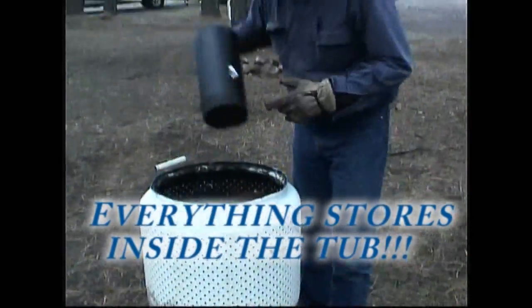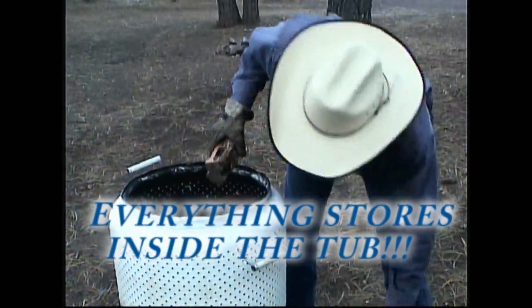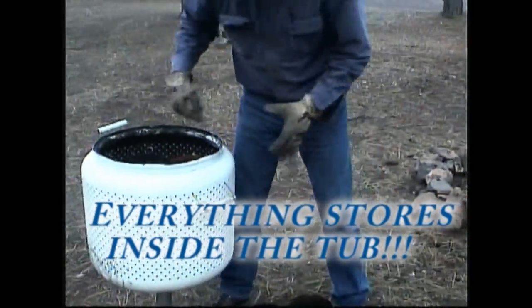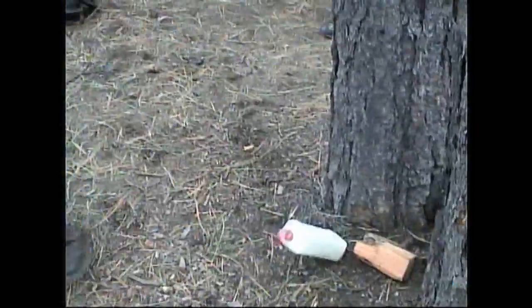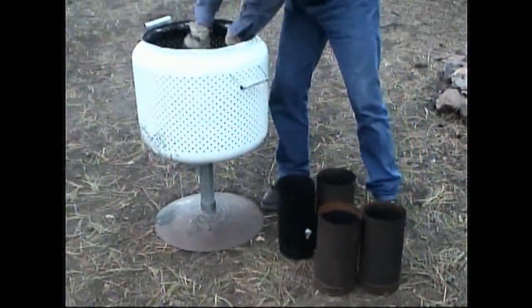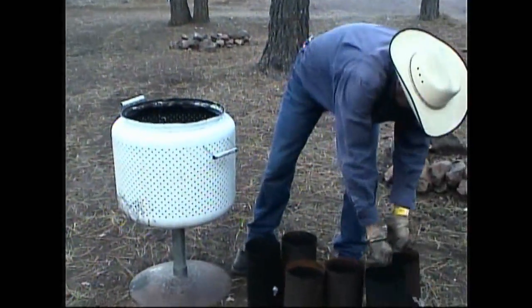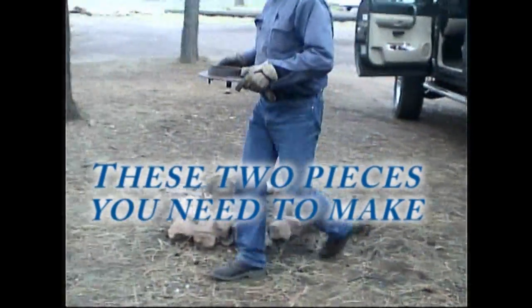Pull all our pipe out. Always bring a little extra pitchy pine, fire starter, Boy Scout water. We're almost ready — just put this on.